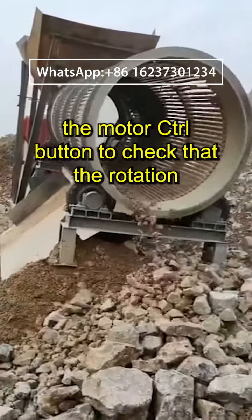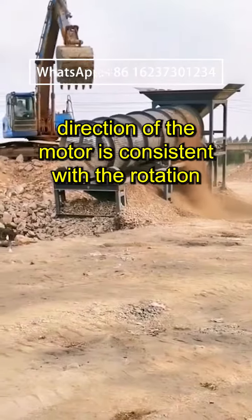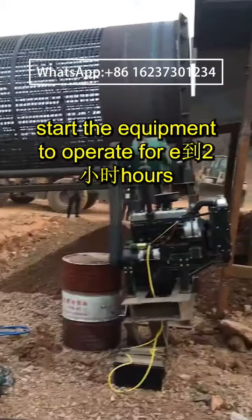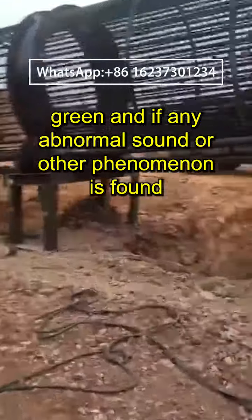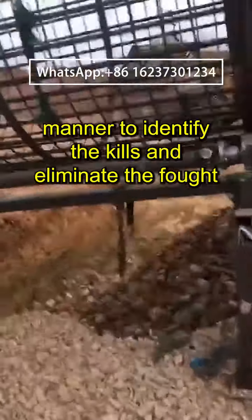No load test run: press the motor control button to check that the rotation direction of the motor is consistent with the rotation direction shown on the cage-type roller screen. Start the equipment to operate for several hours and observe the operation of the drum screen. If any abnormal sound or other phenomenon is found, stop the machine for inspection in a timely manner.